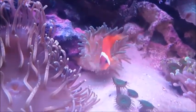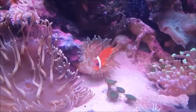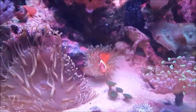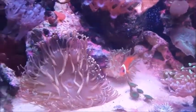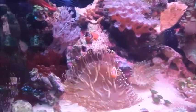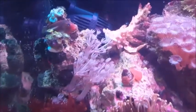This is my tomato clownfish hosting a long tip anemone and a bubble tip anemone. He spends time in both equally — it's pretty cool. This is a 20-gallon reef tank that I've had set up now for about a year.